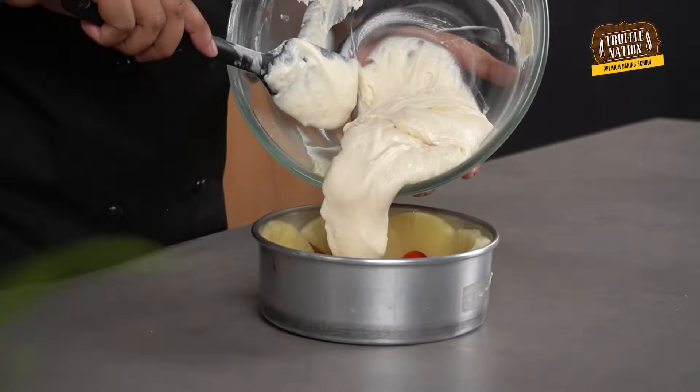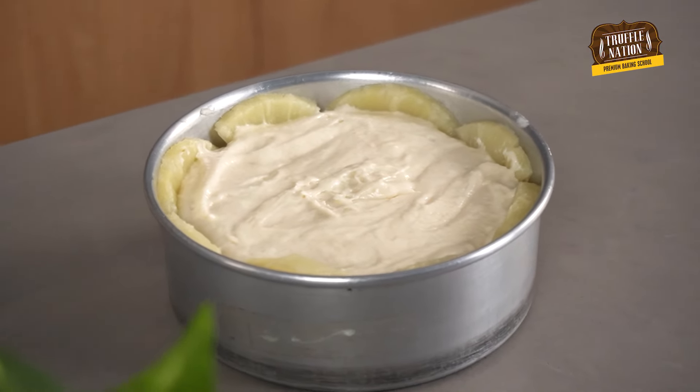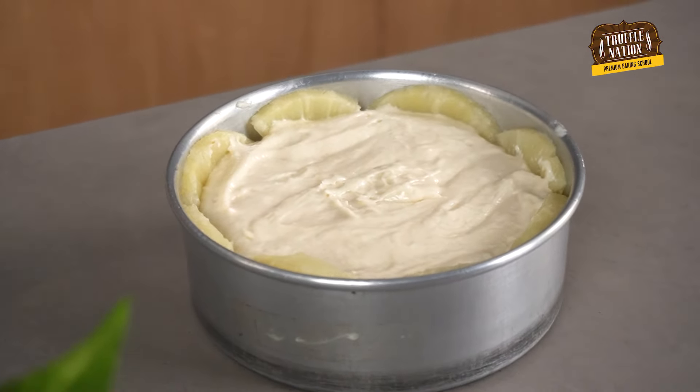We'll pour the batter over the pineapples and cherries, then we'll bake it at 180 degrees Celsius for about 50 to 55 minutes, or till a toothpick inserted into the center of the cake comes out clean. Cover the cake with aluminium foil halfway through the baking to prevent the top from over browning.